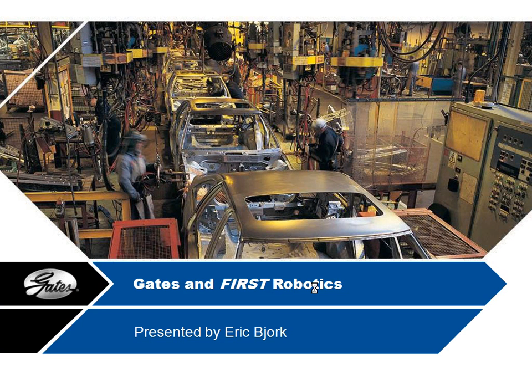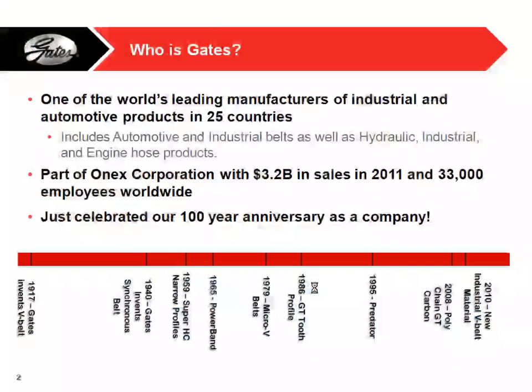My name is Eric Bjork and I'm from the Gates Corporation. Today I'm going to talk about our belts that we provide in the kit of parts, and also that we give out for free for you guys to use with the robots. We make a lot of industrial rubber equipment, from automotive to industrial belts, and also hydraulic industrial and engine hose.